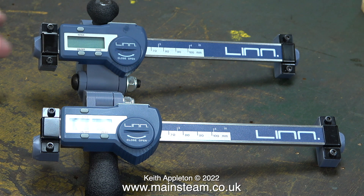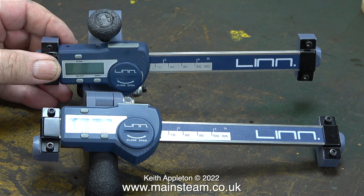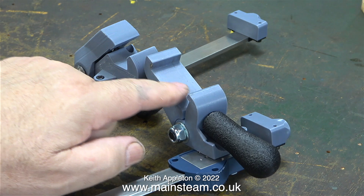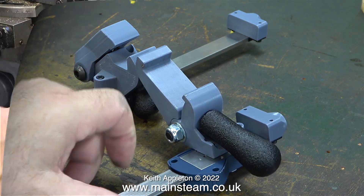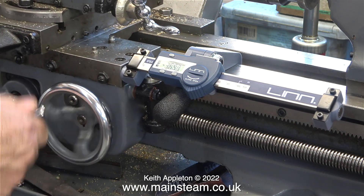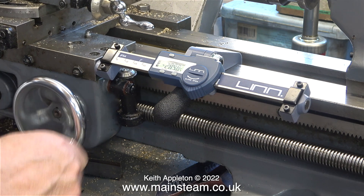This image shows two of these DRO units. The bottom one is for my Miford lathe and the top one is for my Boxford lathe. The only real difference between these two units is the shape and style of the clamps. This clip shows the first DRO that I bought clamped to my Miford, and as you can see the clamp arm has to go all the way across the bed.